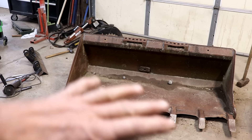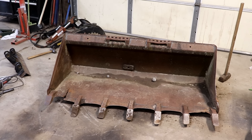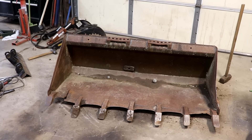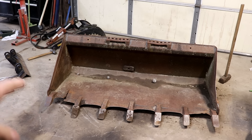I know most people would use heat to try to bend this, and I would too, except for the fact that I don't have much oxygen and acetylene left in my tanks. I'm pretty sure it's going to take as much as I have left to heat that up, and I'd prefer to save it for a different use if I can. But if not, I'll have to get that out. Right now I'm going to see if I can bend this area up right in here.